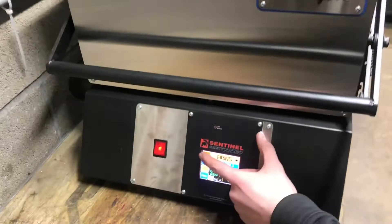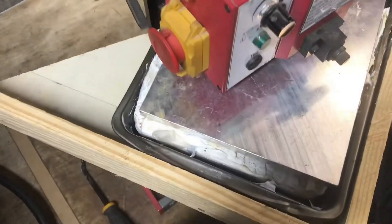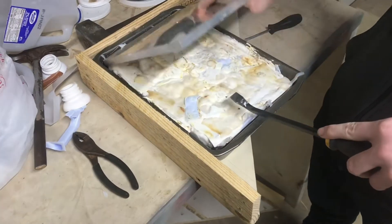Now that our part's cooling I'm gonna stop the cycle and turn off the machine. You can see that once it cools it definitely shrinks a lot in the pan, so let's go ahead and bring up the head.